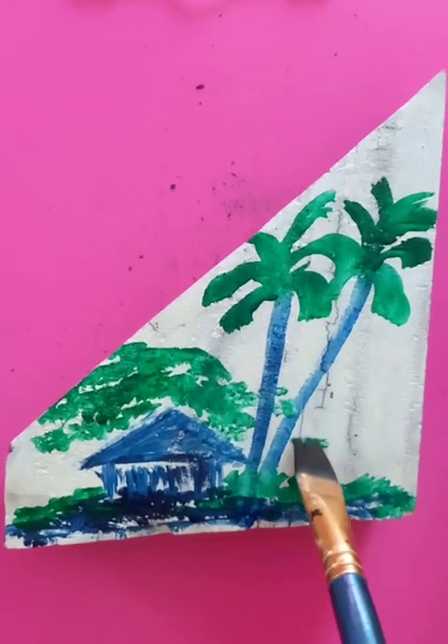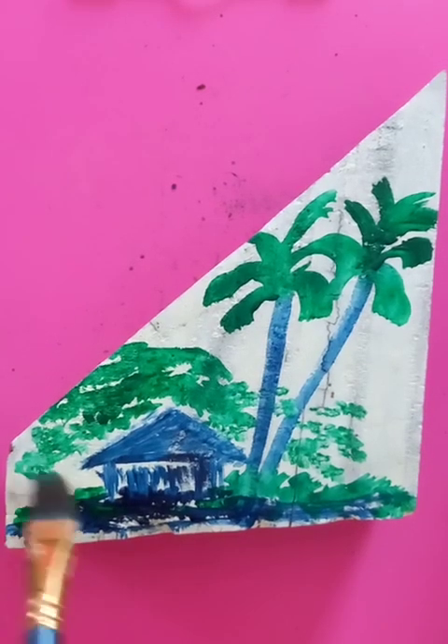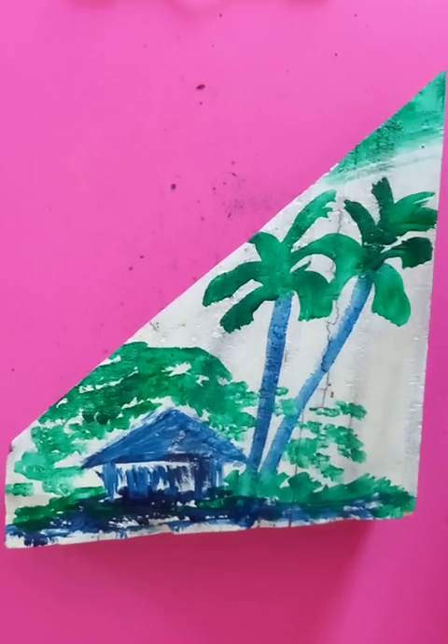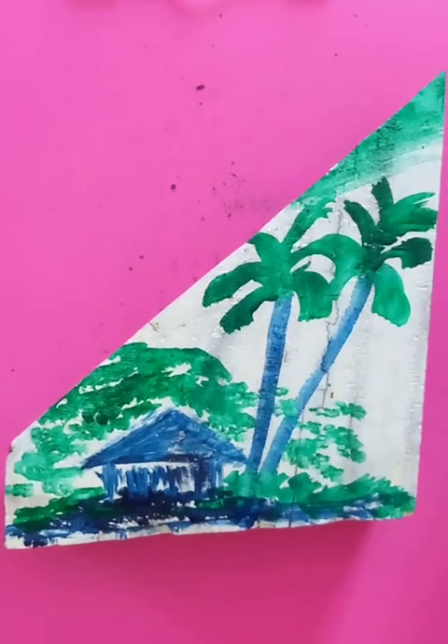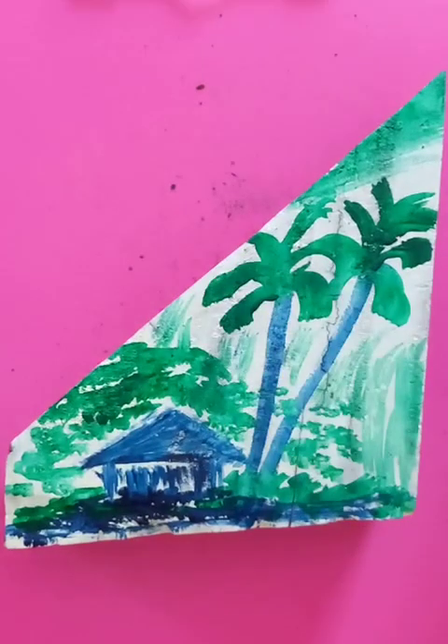On the village scenery, there's a very simple drawing with some colors on the top, mixed up with the skylines also, and putting some green colors here.